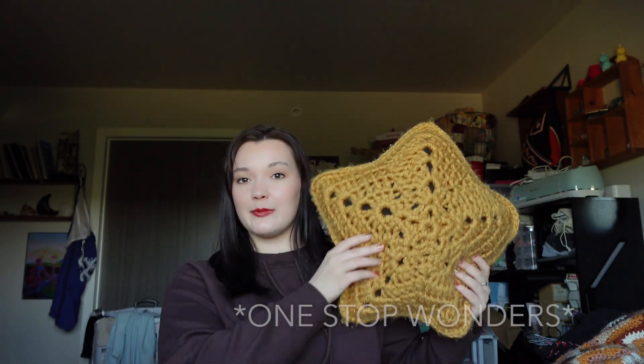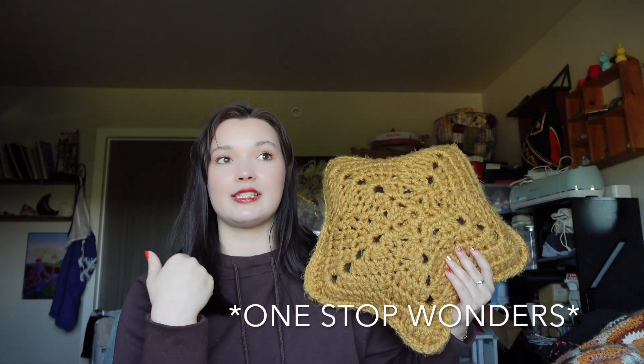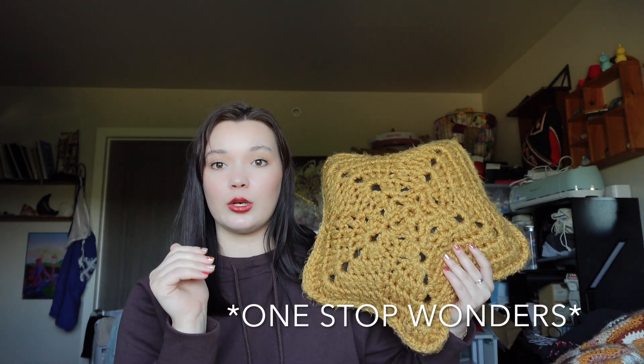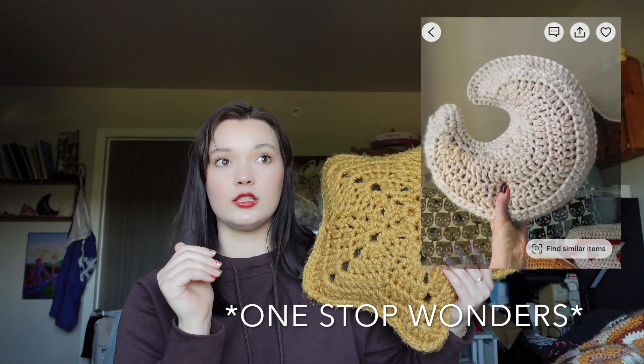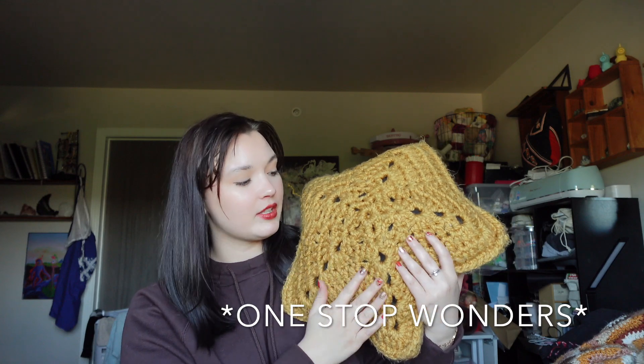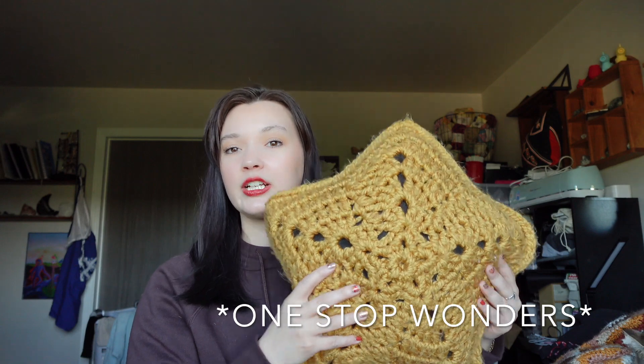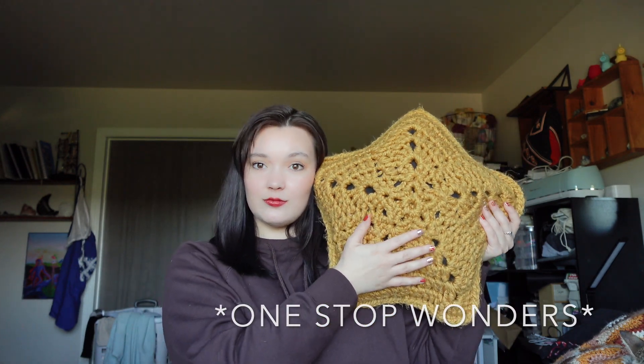These ones are a little bit bigger and they are pay-for patterns, but I'm going to link the Etsy shop down below — it's called One Stitch Wonders. I made this star pillow last year and she also has a pattern for a moon pillow as well. I do have that pattern, I just haven't made it yet. You just get some chunky yarn like Woolies Thick and Quick and whip this up — it's really fun for that goth girlfriend in your life.